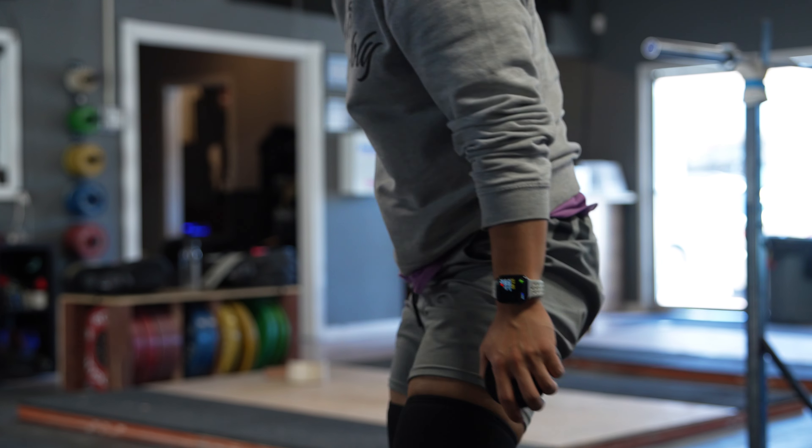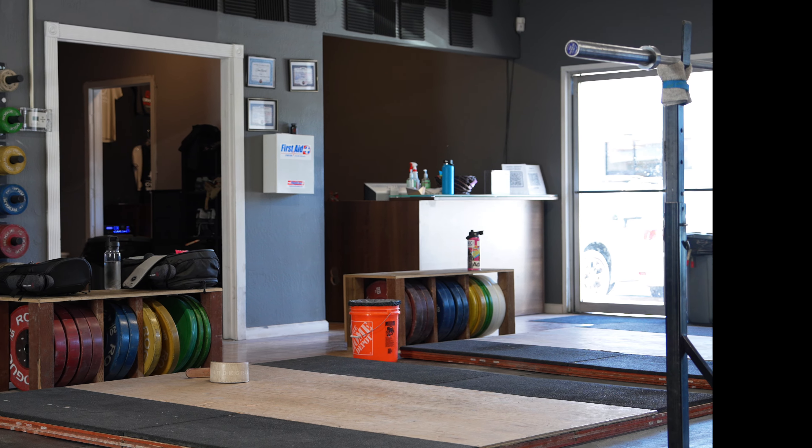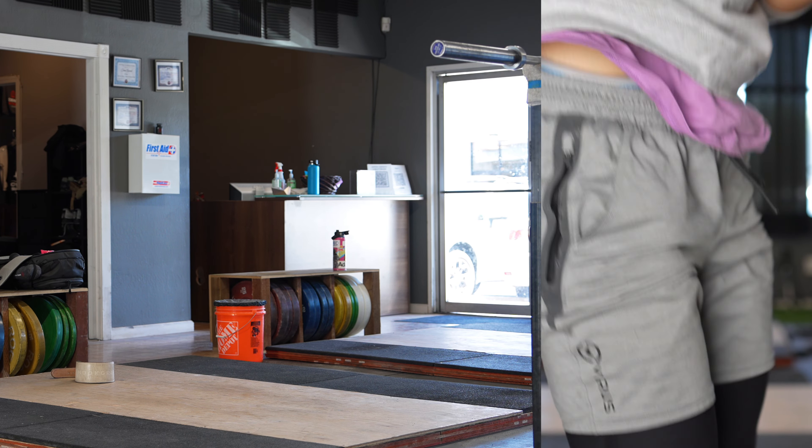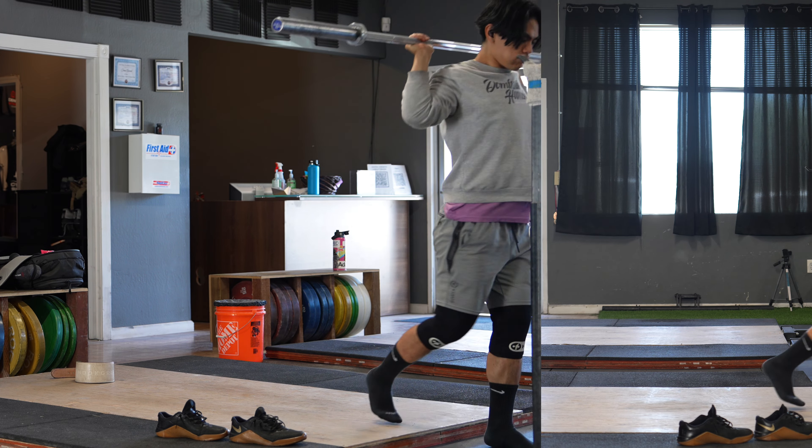How's it? Today is Tuesday, June 11th. We're moving forward with everything. My programming this week is changing from what I was doing for the last four weeks, and I think the only day that's not really changing is the back squat day, which is today.